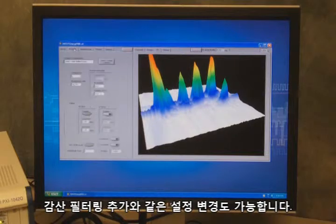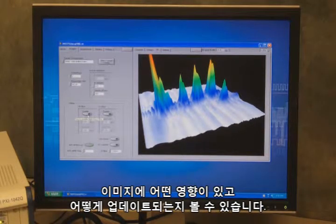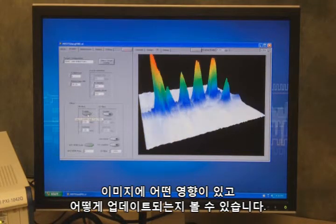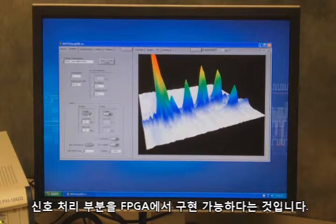We also have the ability to change configurations like adding or subtracting filtering. I had the high-pass filter option enabled, and we can see the impact that has both on the image as well as update speed. One of the nice parts about an FPGA is that we can move processing into the FPGA without impacting the performance of our application.